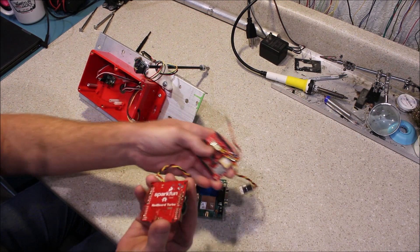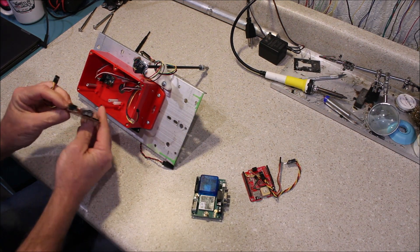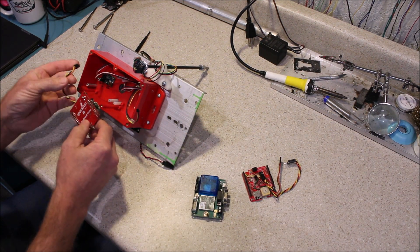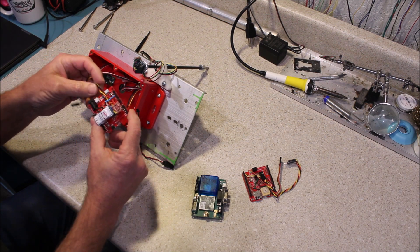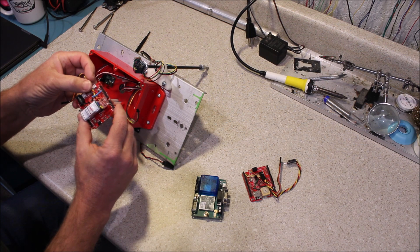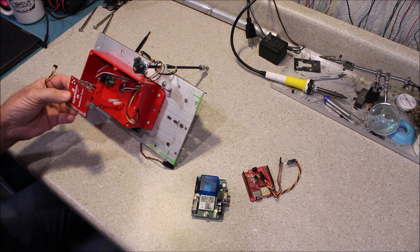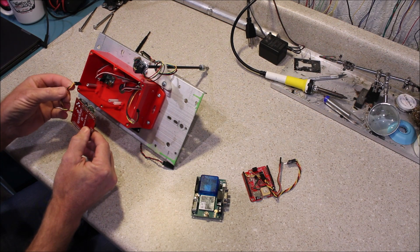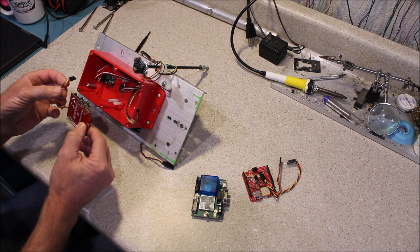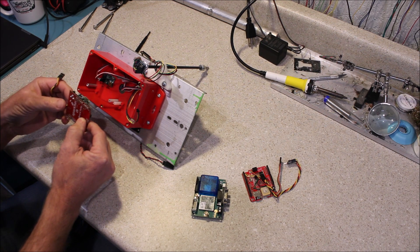We've got our two boards here. This lower one is the actual Arduino board that has the microcontroller on it with the program — we've also got an extra power supply and a level shifter on it. And this plug coming off of here, this three-conductor header, is going to plug into the servo controller providing power and a data connection for our servo controls.